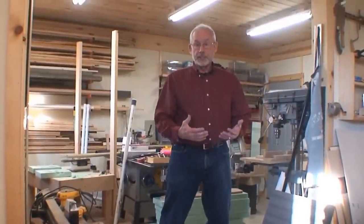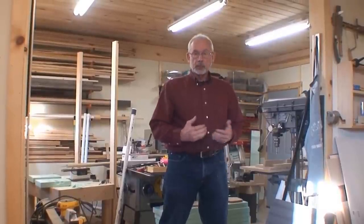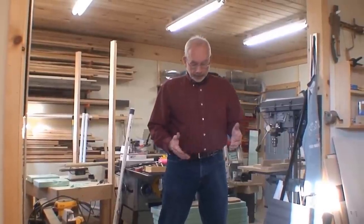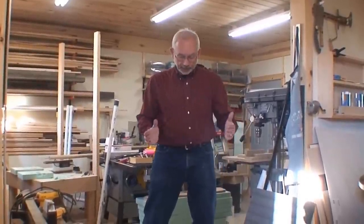I've got a lot more cutting to do — I have 72 of these pieces to cut because I want it to be 12 feet long, which is 144 inches.